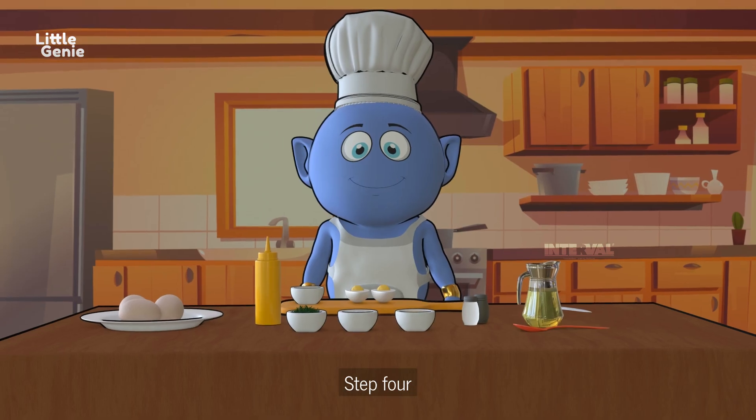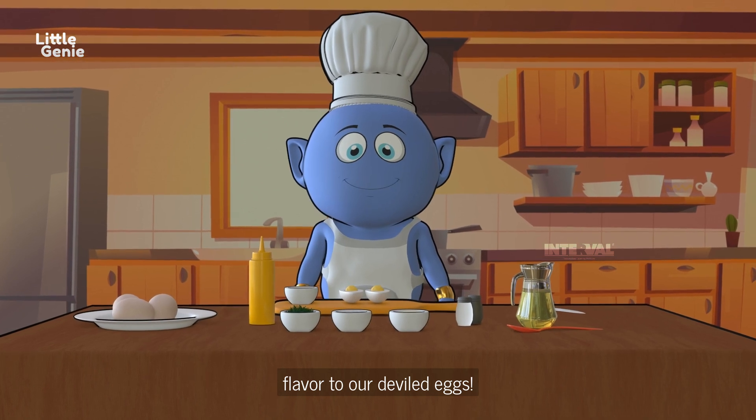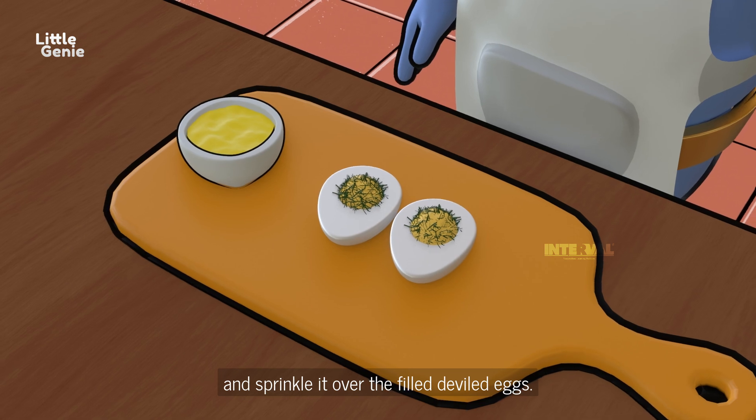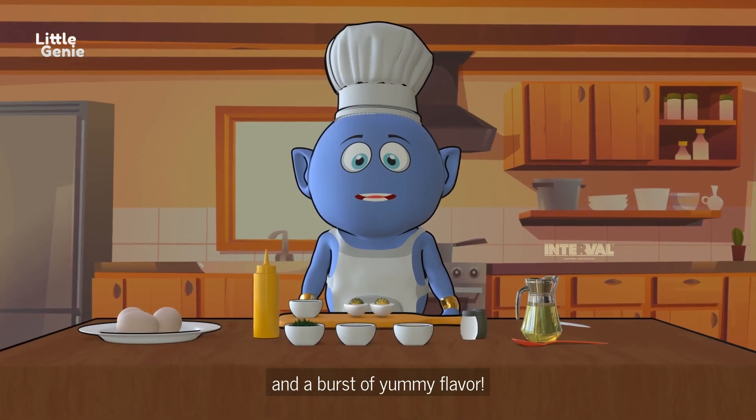Step four — let's add some freshness and flavor to our deviled eggs. Take your freshly chopped parsley and sprinkle it over the filled deviled eggs. It adds a beautiful touch and a burst of yummy flavor.